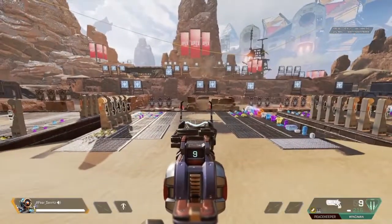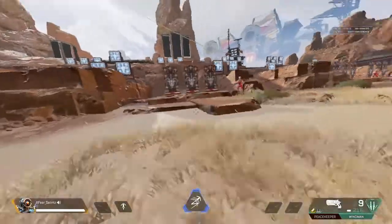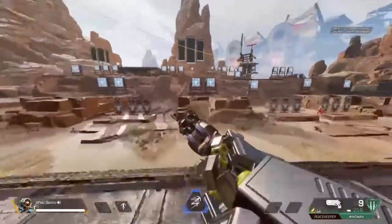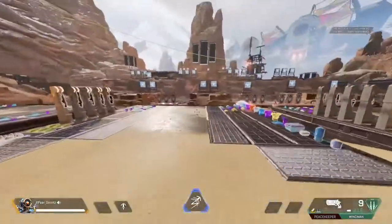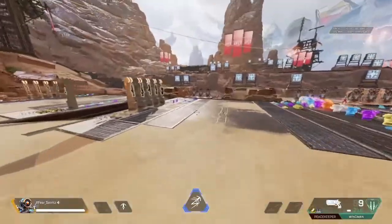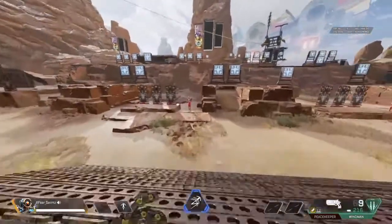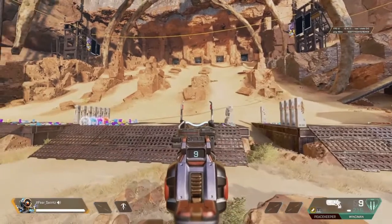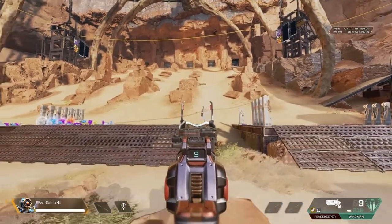Another technique is a tap — like a little direction change. Sometimes when you do that, your opponents will be aiming right at you and they won't expect you to move that way. Now their aim assist will carry into you a little bit, but only very slightly. It really throws your opponents off when you do it right.